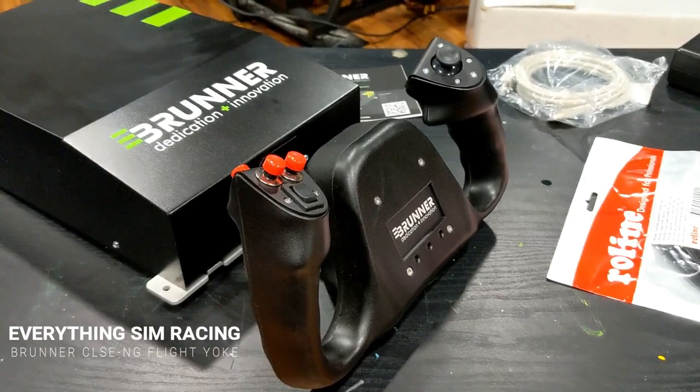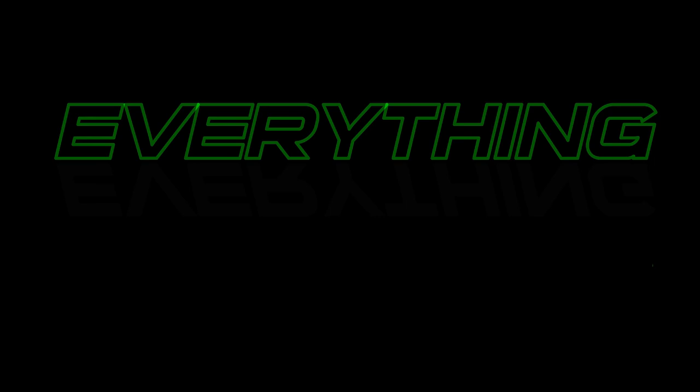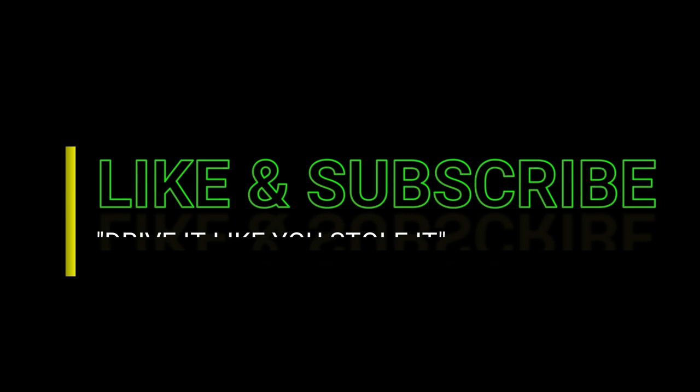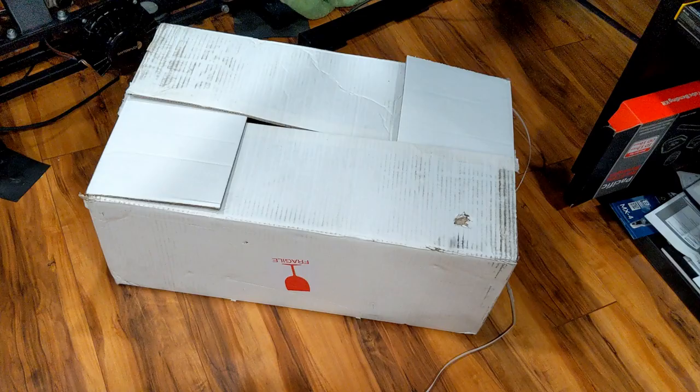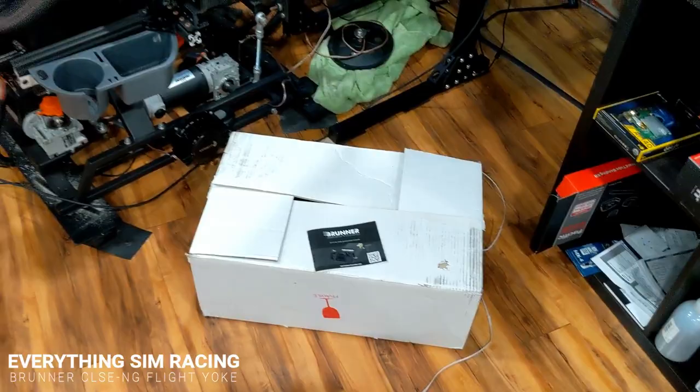In this video we're going to take a look at the Brunner Innovations Swiss-made CLSE NG economy force feedback flight yoke for flight simulation. It came all the way from Switzerland to the United States in 10 days.